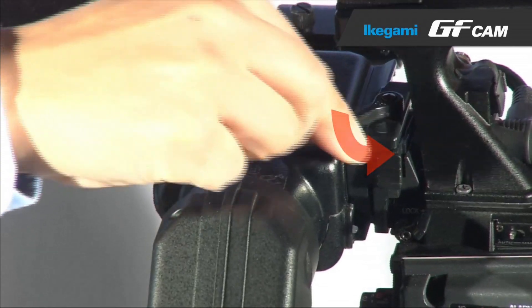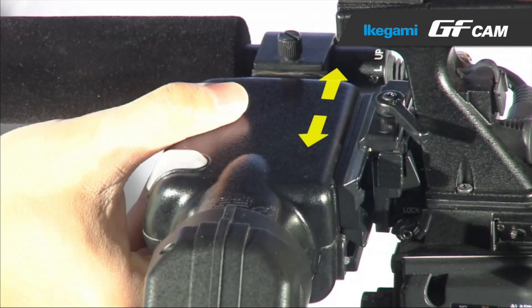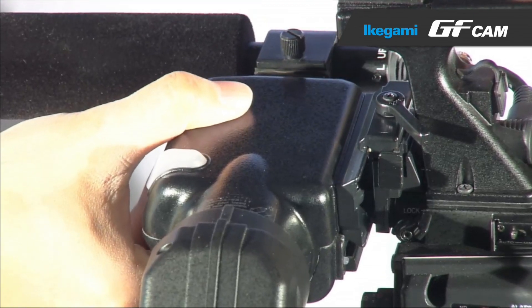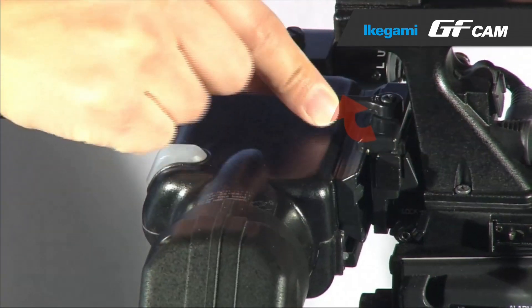When you unlock the lever, you can move the viewfinder to right and left. After you adjust the viewfinder position, please lock the lever to fix it.